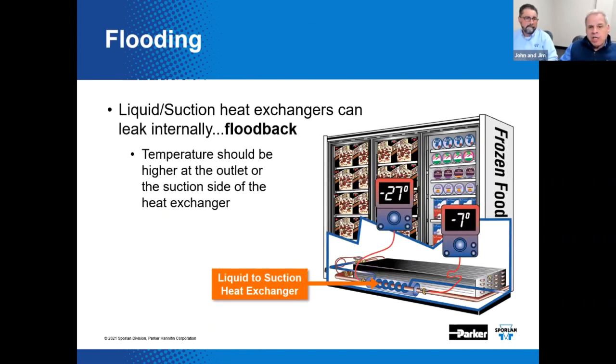A number of things would need to fall into place for flooding from a liquid-suction heat exchanger leaking internally. If it's a manufactured OEM version, it could possibly be the source — though it's a fairly uncommon occurrence. You'd need to check temperatures to see if that's actually happening. A fabricated field version with direct-contact tubing that's brazed together might not be as likely to facilitate floodback in that situation.